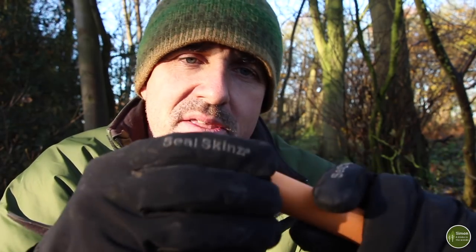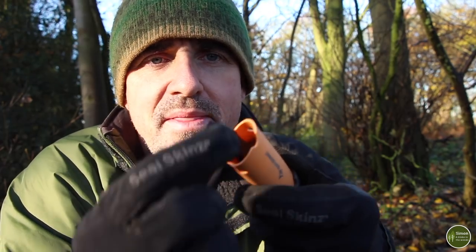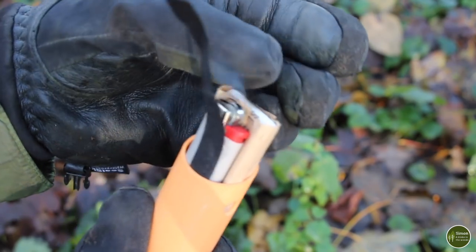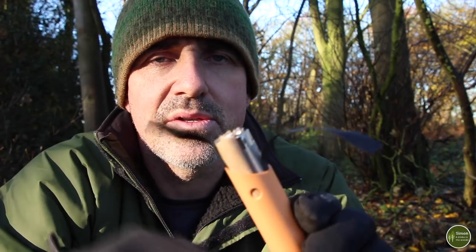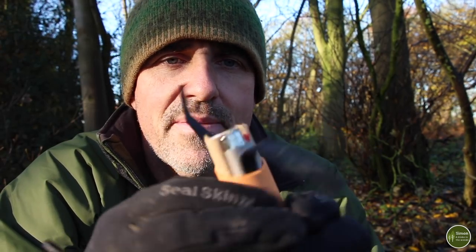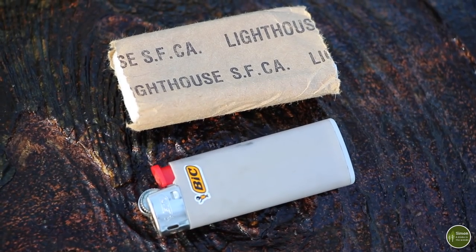The nice thing about this one is that the cap on the end of the handle comes off and there's a little void in the handle. In there I keep a lighter, which I'll come onto in a minute, and a small pack of emergency toilet paper in case I've run out. That then becomes a complete toileting kit.